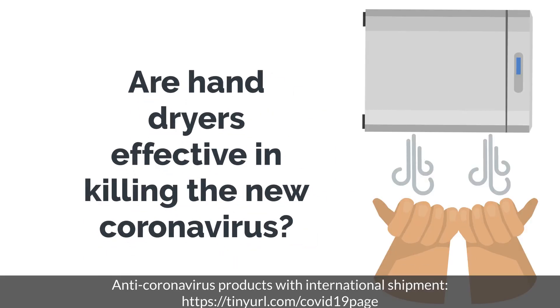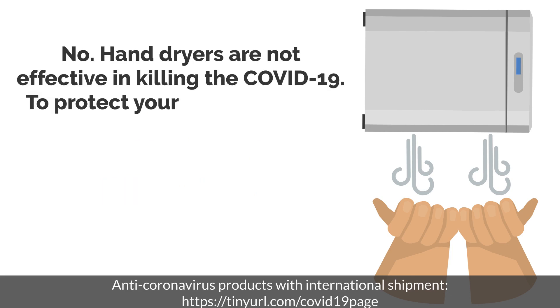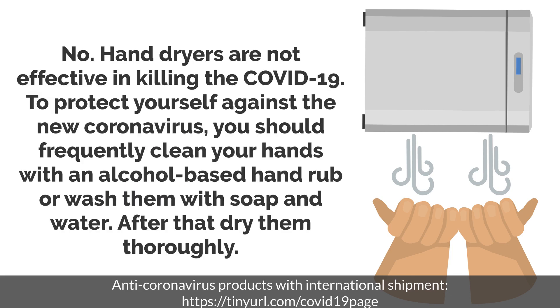Are hand dryers effective in killing the new coronavirus? No. Hand dryers are not effective in killing COVID-19. To protect yourself, you should frequently clean your hands with an alcohol-based hand rub, or wash them with soap and water, and then dry them thoroughly.